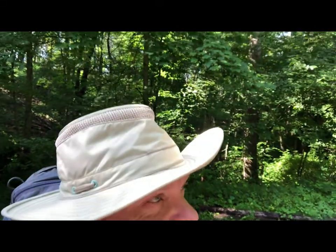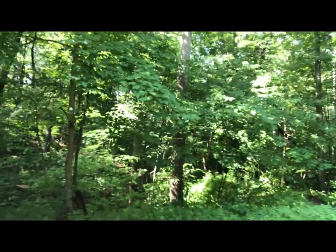But if you listen real carefully — we're getting ready for Philmont — if you listen real carefully, you can hear the 17-year cicadas out there in the background. I'll quit talking here for a second so you can hear them.